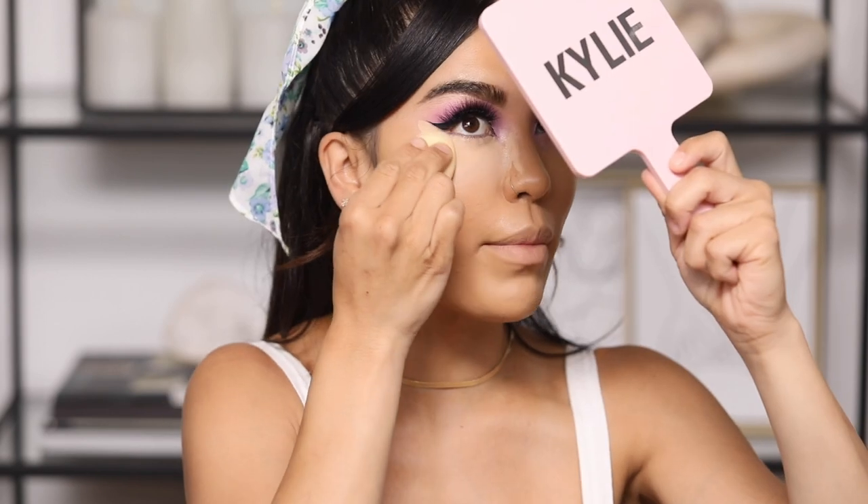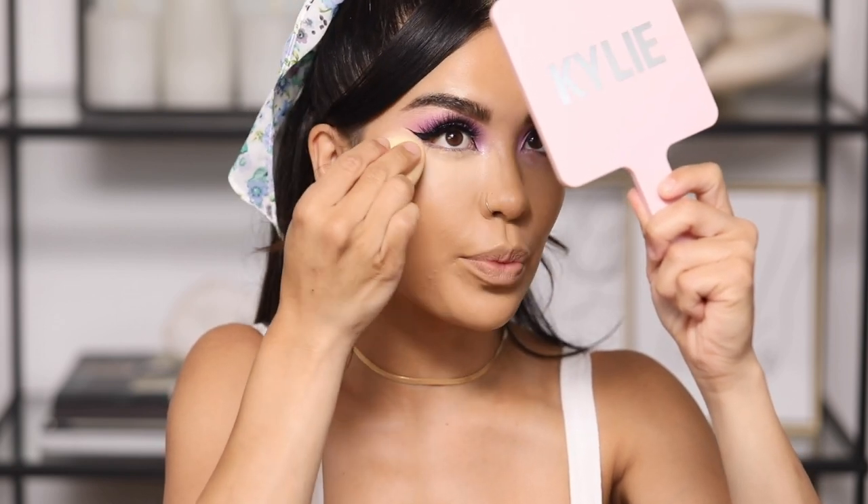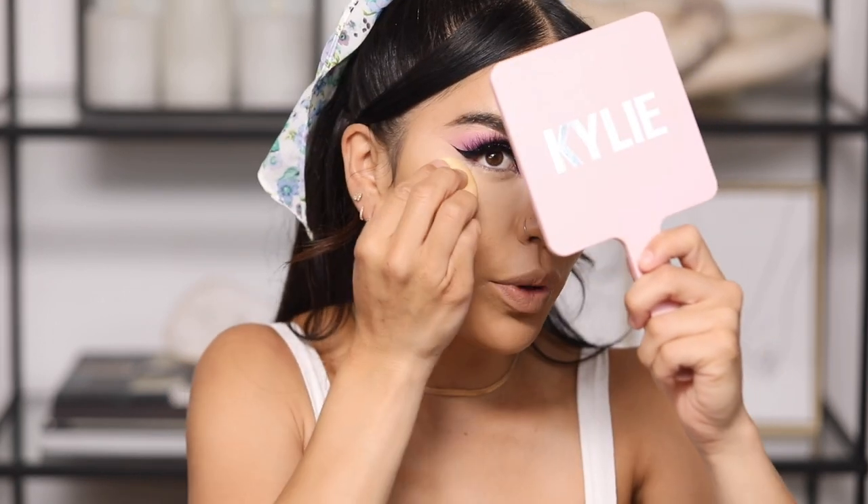Now I'm going in with the ELF sponge to blend everything out. I've raved about this one many times and haven't gone back to anything else. I use it to blend out my concealer and also to set my powders. It's really soft and spongy, doesn't absorb too much makeup, and it's also six dollars — really affordable.